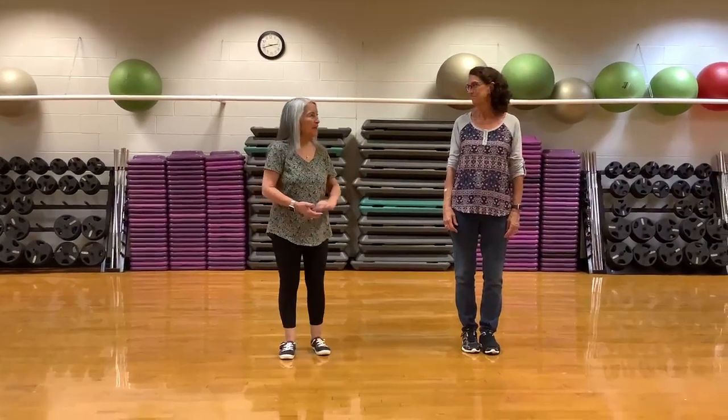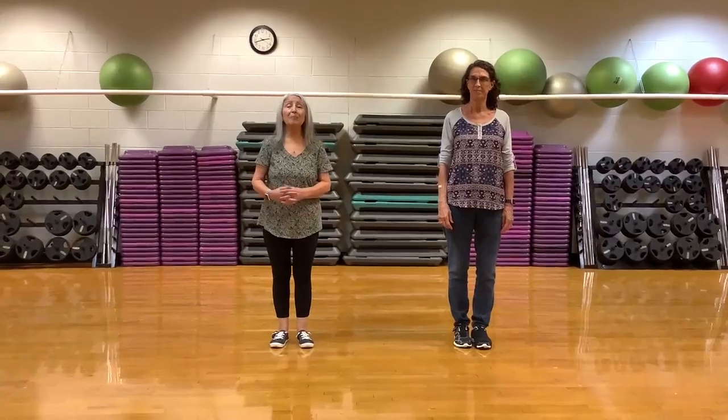Hi, I'm Betty Moses, and this is Mary Bell. We have a new dance. It's called Me and You Time, and the music is You Time.